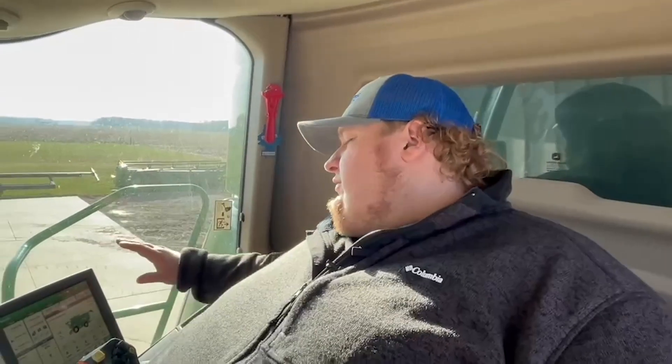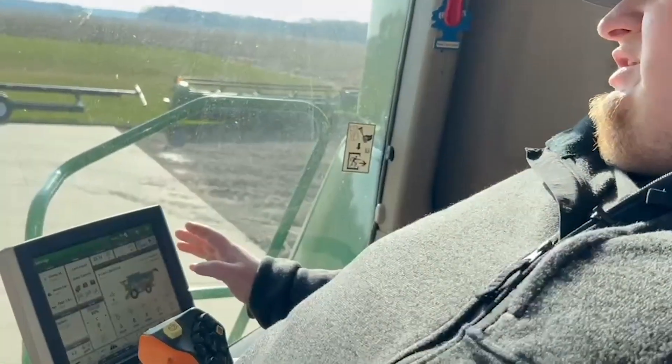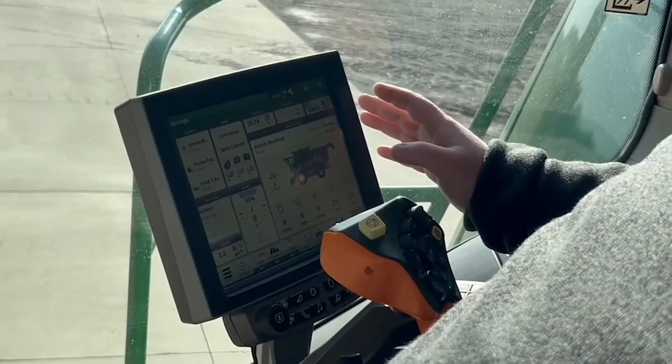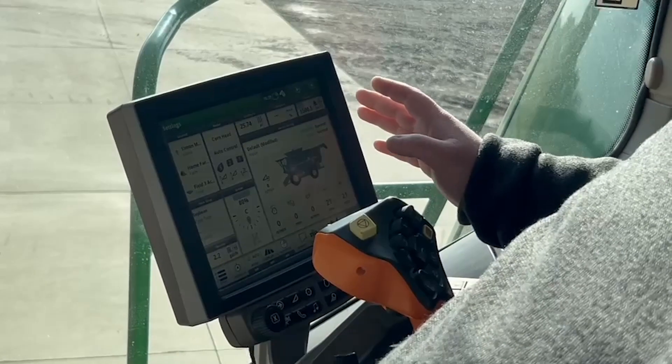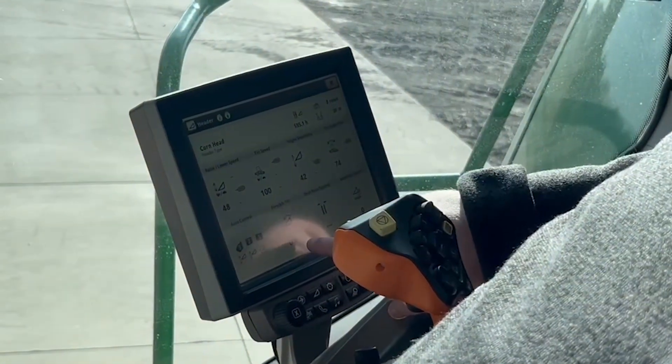To get started, I'm going to move over here to my monitor. Since this is a John Deere S-Series and has fore-aft tilt, I want to make sure that my fore-aft tilt has been set to where I want it to be, which is zero. I'll go to my menu and make sure my fore-aft tilt is set to zero.